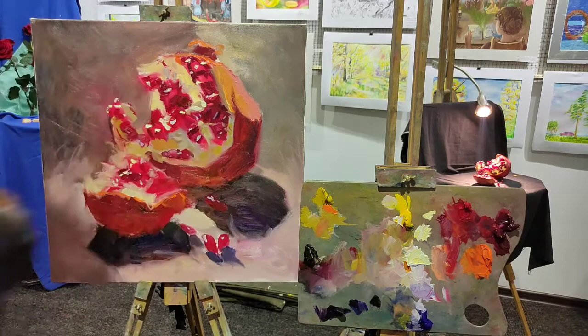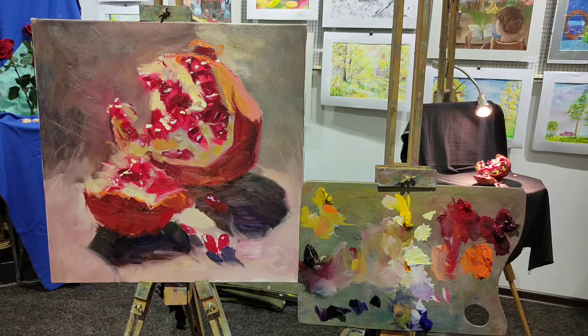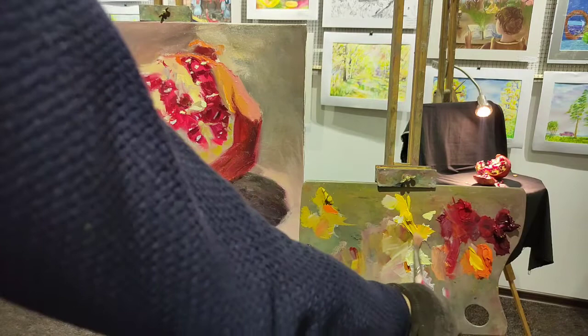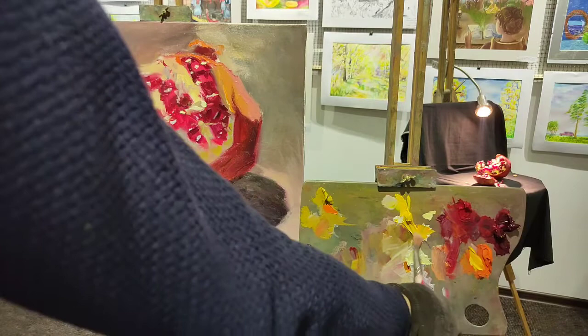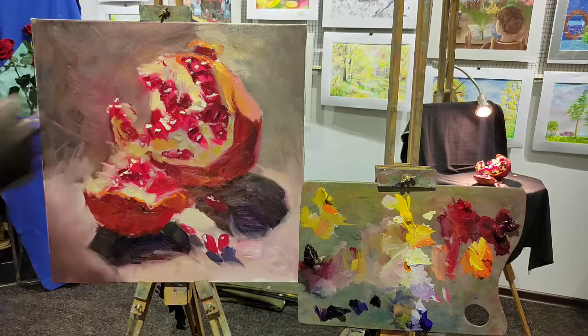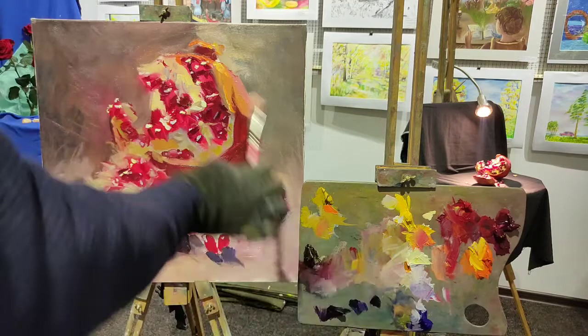If I need to get some areas lighter, I just wipe out the unnecessary thickness of the paint and it makes it possible to enhance some areas of the pomegranate. Well-lit areas of the pomegranate here and here — be careful not to turn it into a lamp or a tangerine or orange.